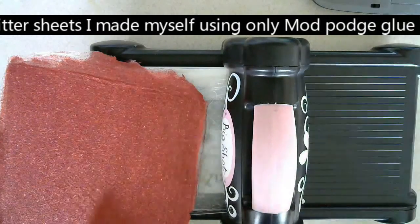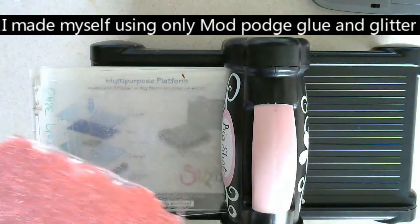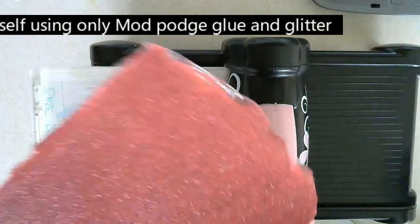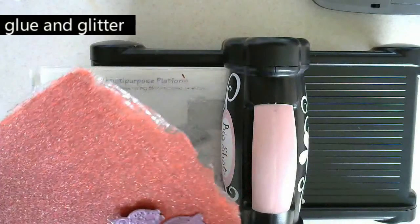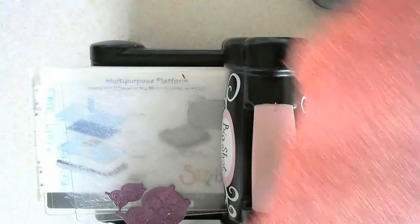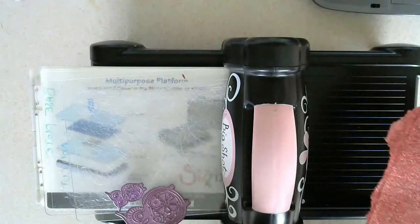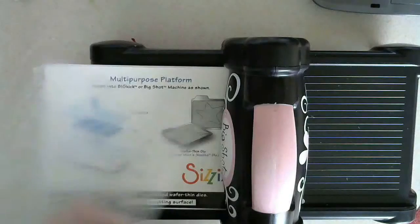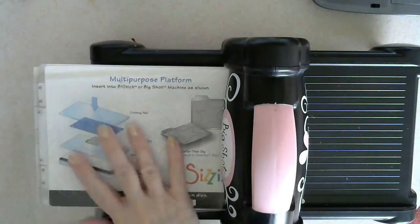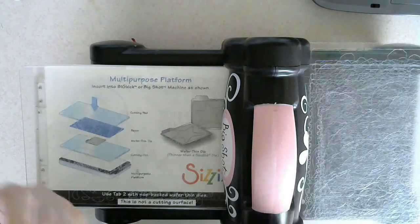I don't know if it will work or not but it's worth giving it a little try. All you do is just cut out the piece that you're going to use. I'm just cutting off that little frilly edge. Now my machine is well used so don't worry about that because I'm not.